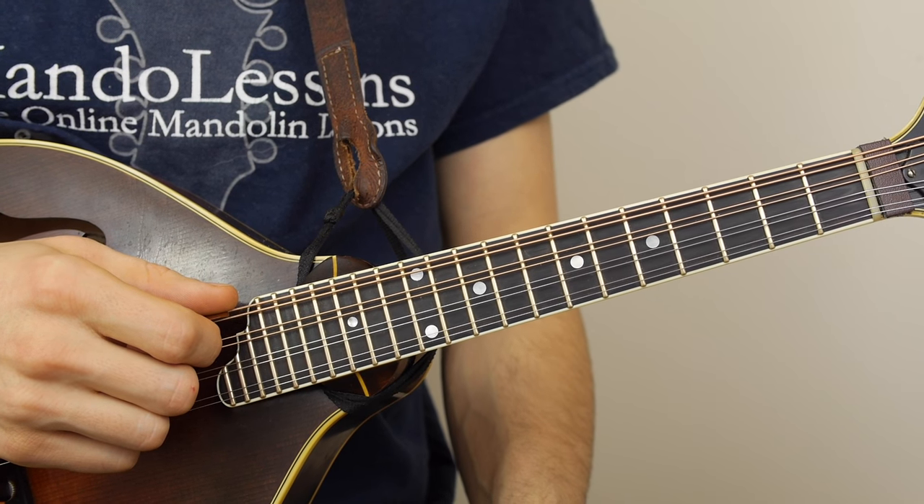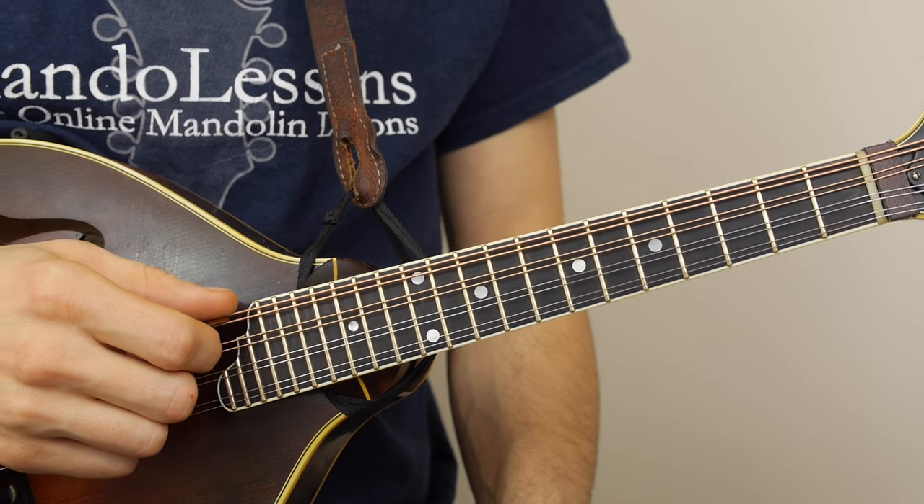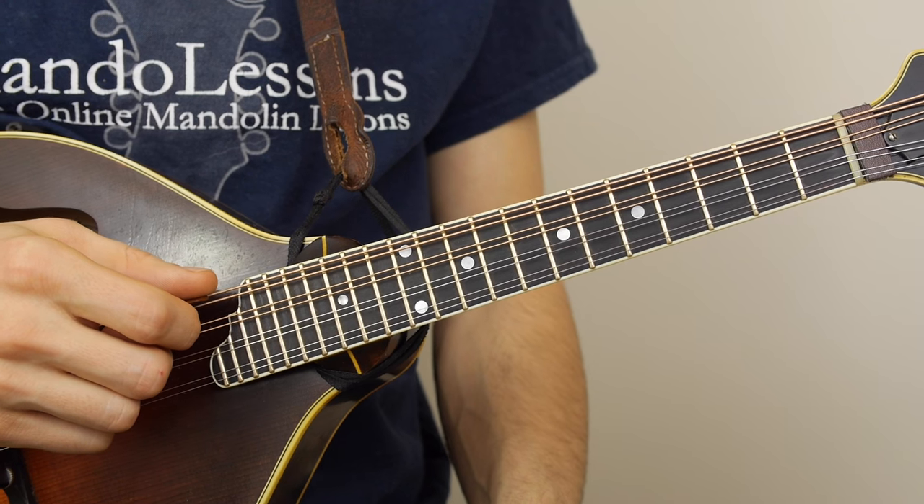Hi everybody, welcome back to Mando Lessons. In this lesson, I'm just going to do a quick little talk about tuning the mandolin.